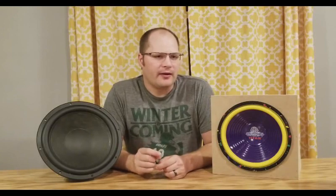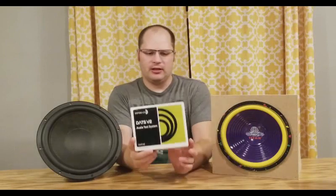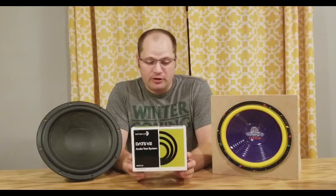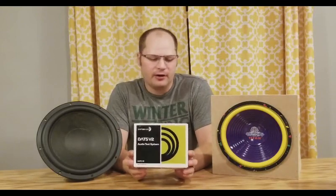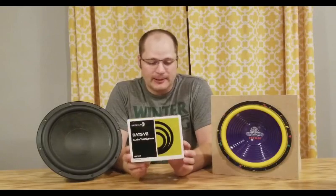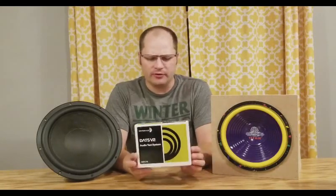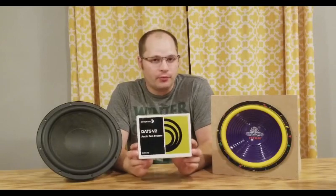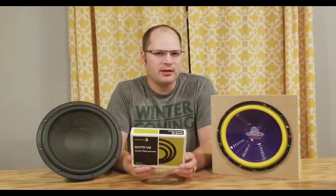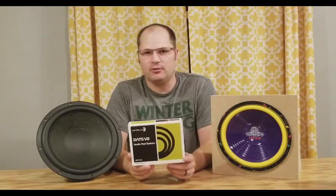In order to do that, we need some type of measurement tool, and for that we're going to be using this. This is DATS V2. This is a speaker measurement system that comes from Parts Express. It is a very great system and it's really important to have if you build speakers. This can actually give us quite a big insight on whether or not we need to break in our woofers, and we'll use it to scientifically prove whether or not we actually need to worry about breaking in our subwoofers — and maybe even put an end to the age-old internet battle.